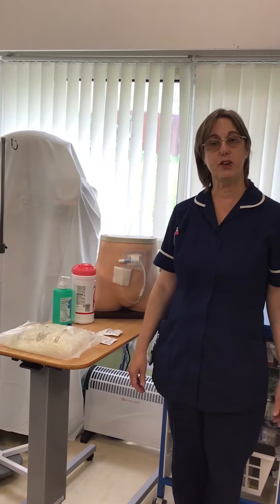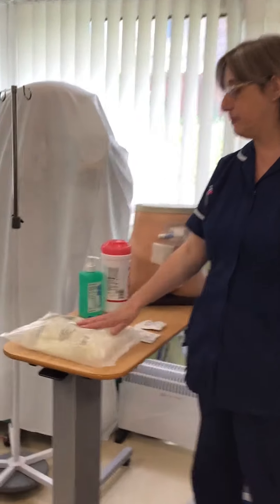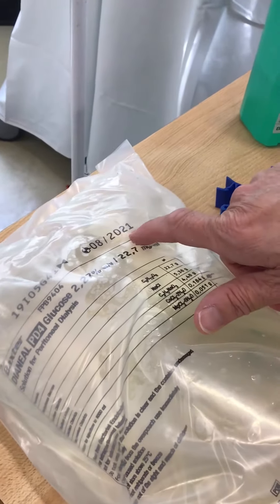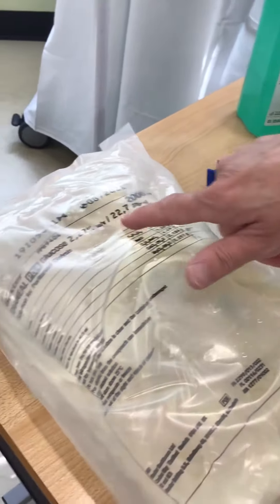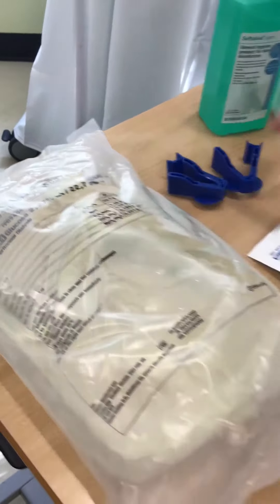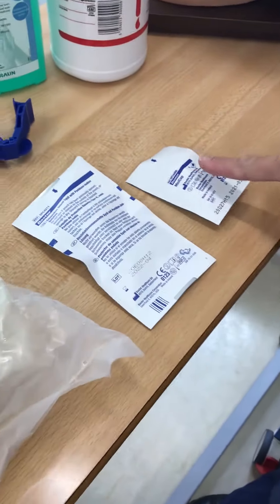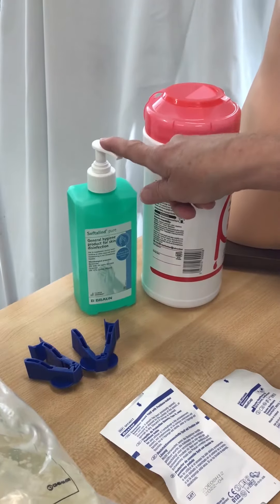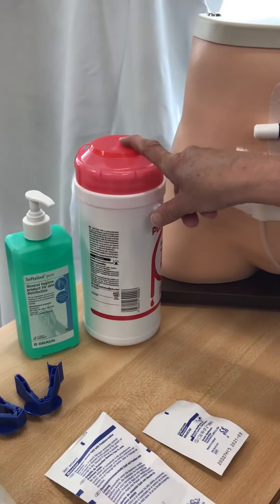First, you need to gather your supplies: a dialysis bag — you should always check the expiry date, this is August 2021 — the strength of the fluid and the volume. You need your shield, a cap, two blue clamps, alcohol hand rub, and a surface cleaner.